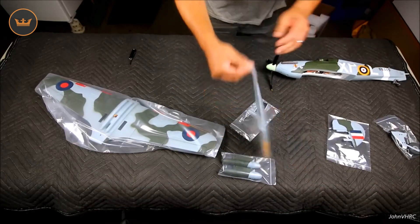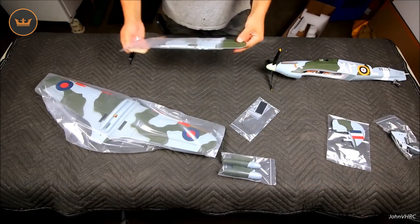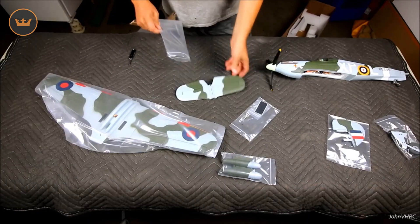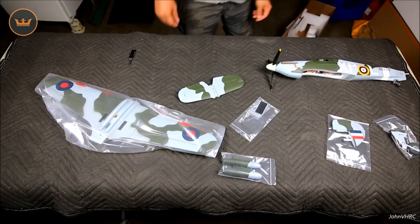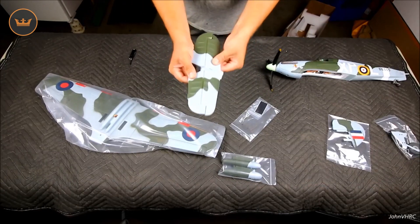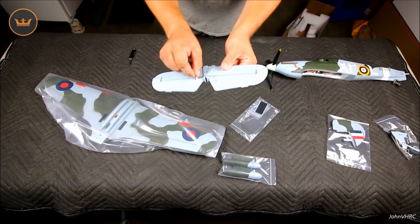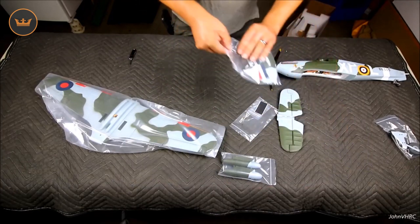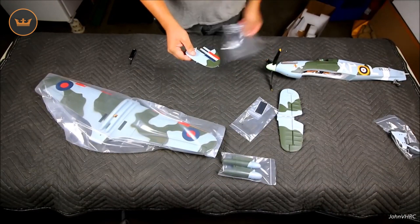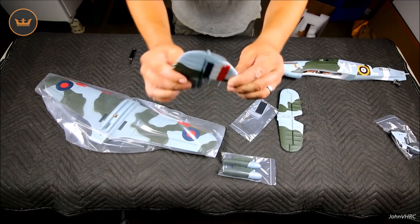Another thing I love about these, other than being affordable, is they build in like no time flat. The other one literally took longer for me to explain what you get than it does to actually build it. Always free up your foam surfaces — control horns are already installed, elevator joiner is in there. Check out that rudder. Always work those hinges and make them free.